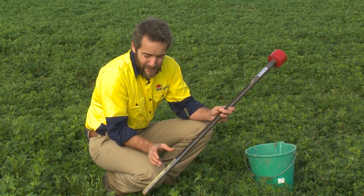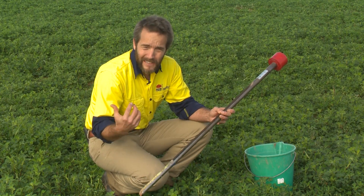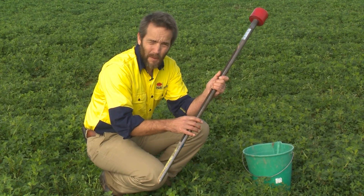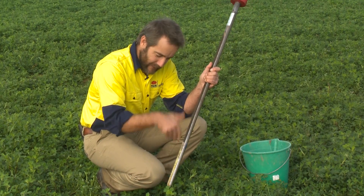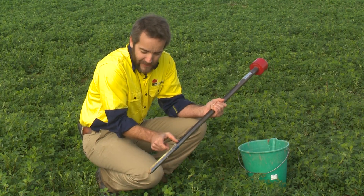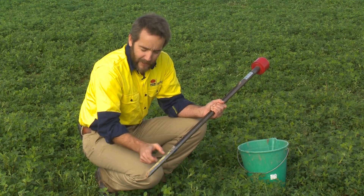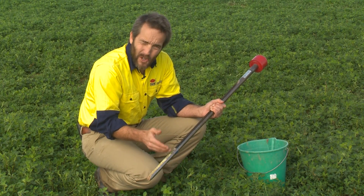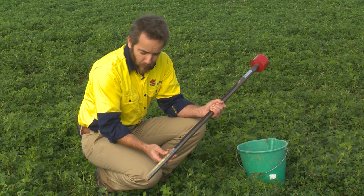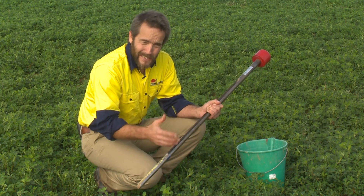Whilst the dig stick enables us to see these layers, it is not the appropriate tool to sample soil to send to a lab. It takes quite a long time to get a core out because you have to hit it in and pull it out, and then you have to get the soil out into bags. In doing that, there's a high risk of contaminating one layer to the next, or not taking the entire sample, which has an implication on the accuracy of the results. So the dig stick is not the tool to collect the sample to send to the lab.